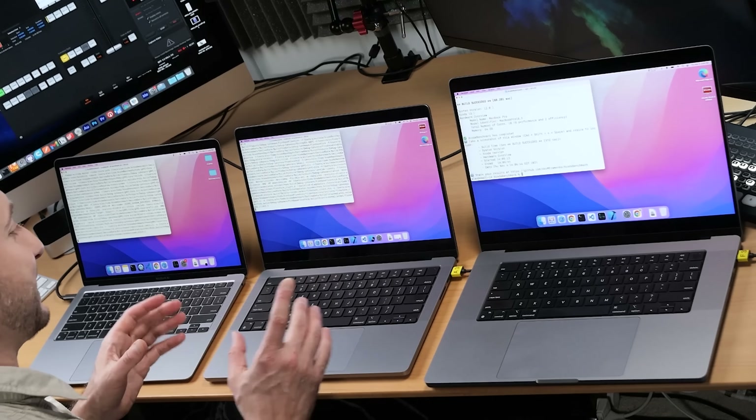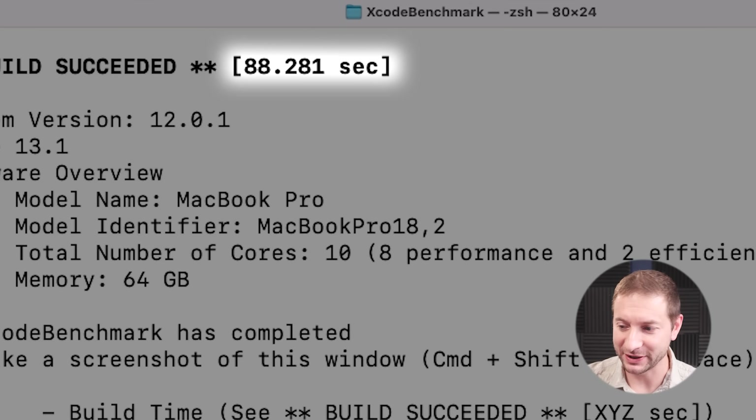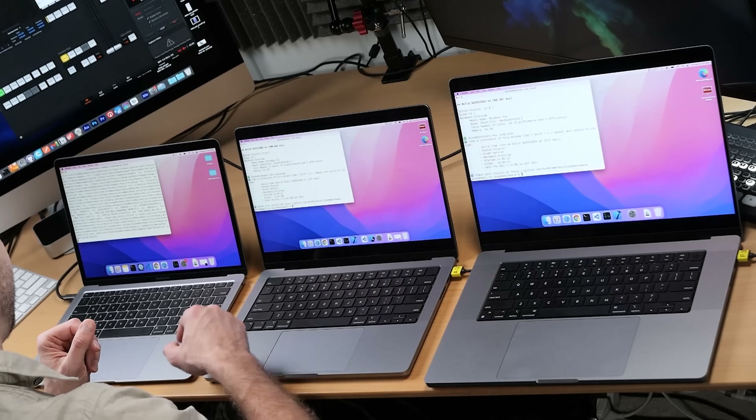This is the fastest time I've gotten on the M1 Max — 88 seconds. I've done this test 10 to 20 times already. The M1 Pro finished at 108 seconds. Waiting for the M1 Air — it's at 99°C, in the orange. The other two are at 61–63°C. There could be some throttling on the M1 Air due to temperature since it has no fan. The Air finished at 139 seconds. These times are pretty consistent relative to each other.